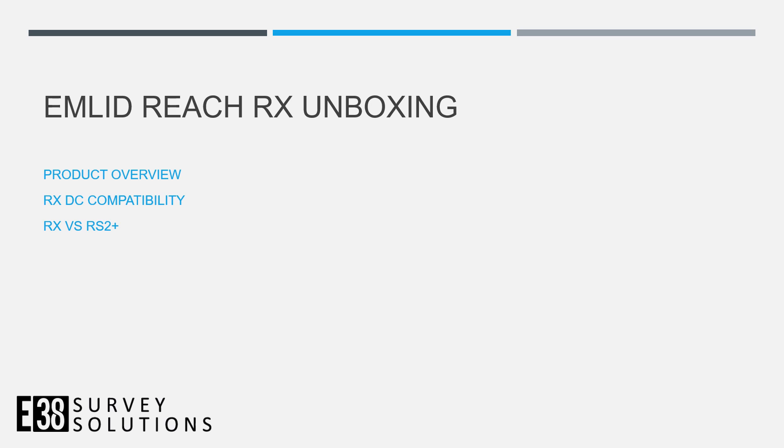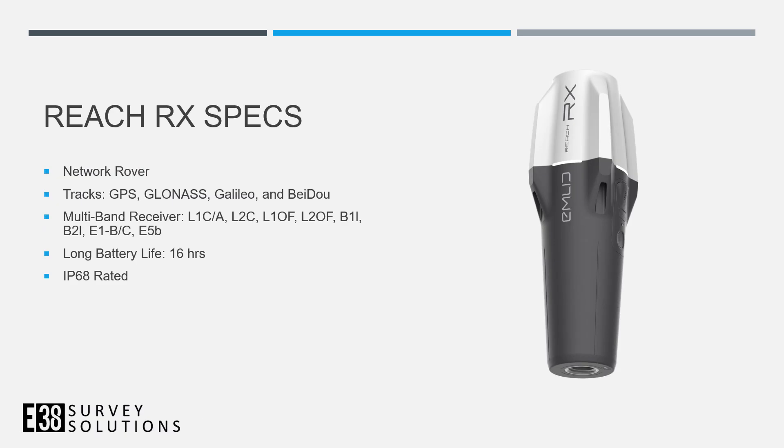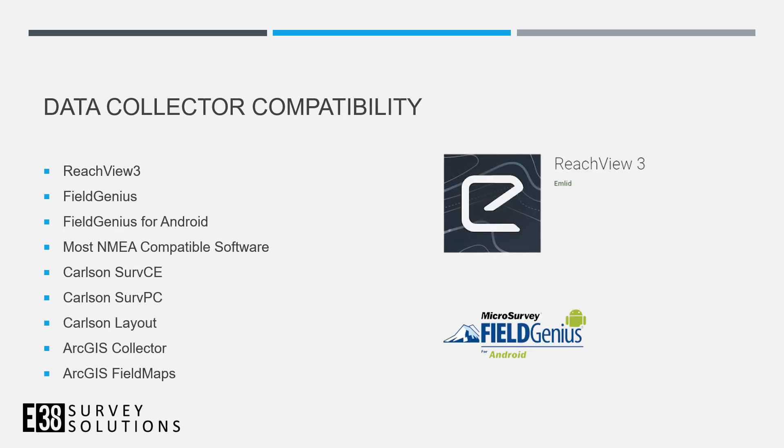Hi, I'm Joe with E38, and today we'll look at the Reach RX. The Reach RX is a full constellation network rover with long battery life and an IP68 rating. It is compatible with Reach V3, along with just about any software that'll pull in a NMEA stream over Bluetooth.